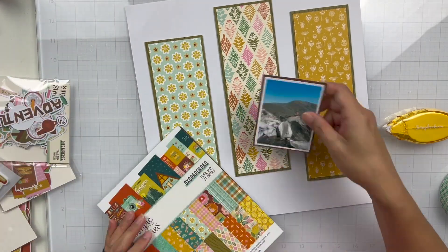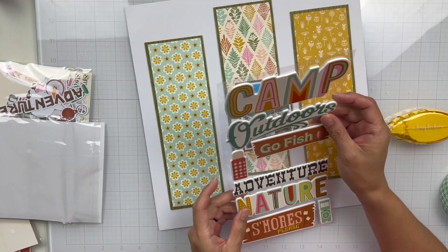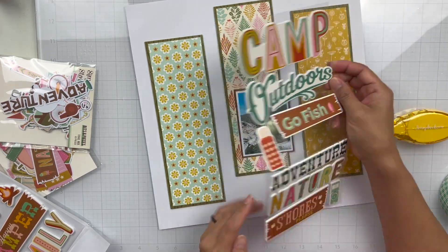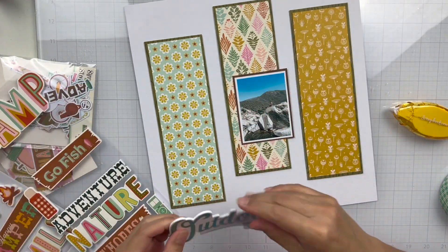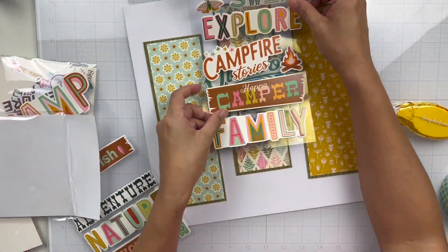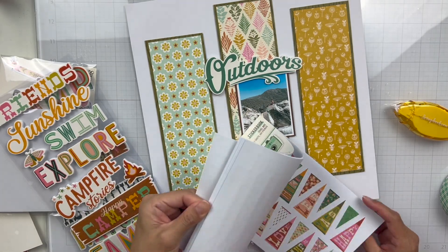So I trimmed down a few papers. The green wood grain paper is Mountain Explorers, and I thought that would be the perfect background or matte for the other pattern papers. I used the 3x4 elements and the So Outdoorsy 12x12 papers, and I just cut them down into panels. The green wood grain paper is a 3x9, and I'm horrible at measuring — I just eyeball it. I think I took maybe a quarter inch off and trimmed the other papers just to fit right on top of it, like a basic matte.